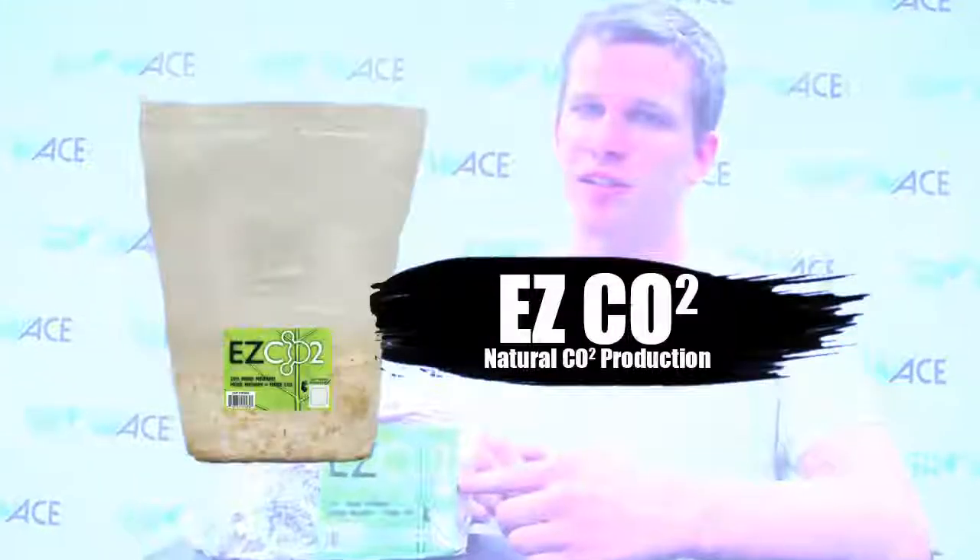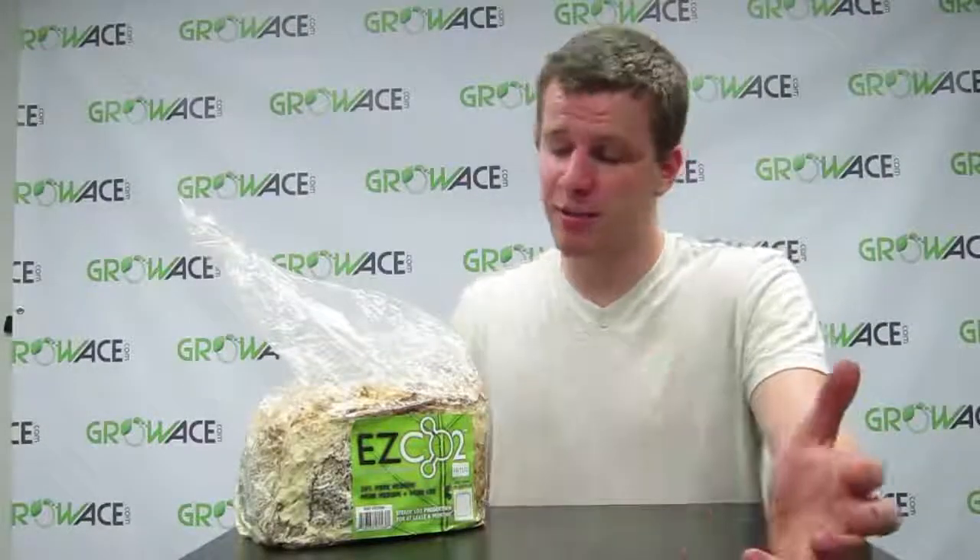Hey guys, I'm Johnny from GrowAce.com and today I'm showing you our XL CO2 bags. These bags cover a 4x4 area of grow space, and depending on the size of your grow room, you're going to want to add one, maybe two. They're good for about 6 to 8 months.